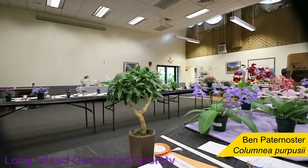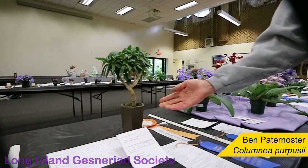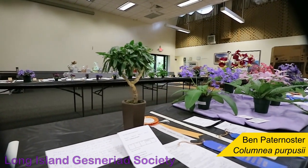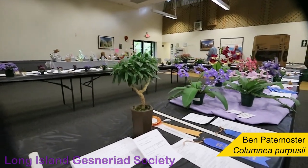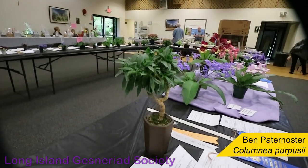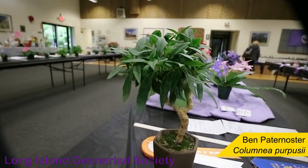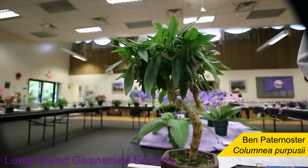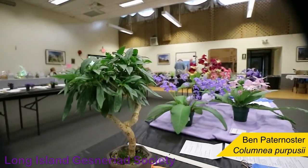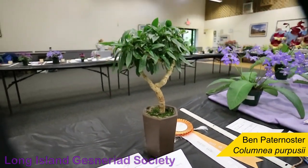I don't recall which number it is right now, and this year is the first year I've put it in a bonsai pot. Last year and the previous years, I had it in a small clay pot, but I like the look in the bonsai pot too. Four lights across 30 inches. It looks like it's been in that pot for years, despite the fact — well, it hasn't. I just put it in a few weeks ago.